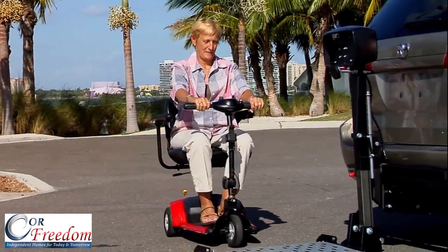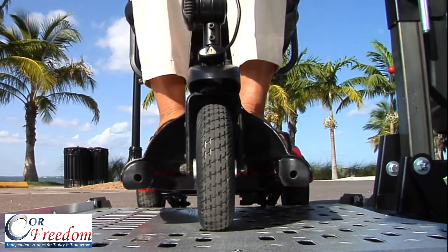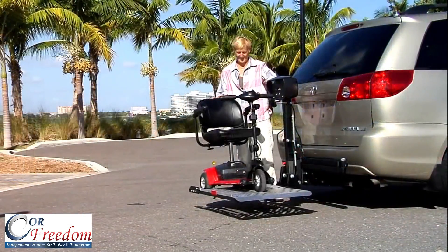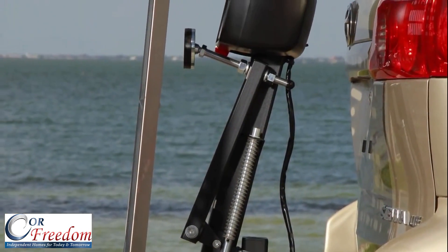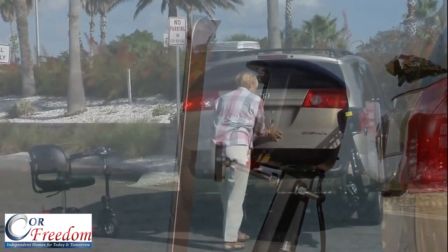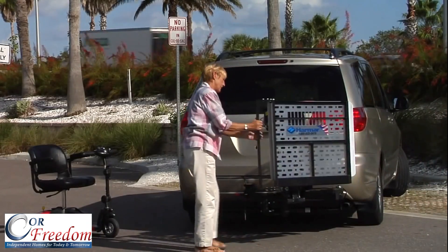Harmar doesn't make your power scooter — we transport it, wherever you want to be. A Harmar Universal Scooter Lift is safe, easy, and allows access to your cargo area with the Swing Away option.